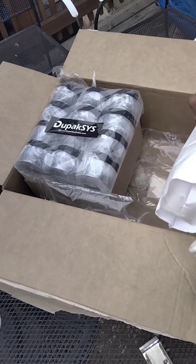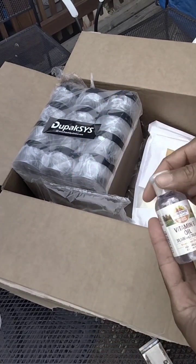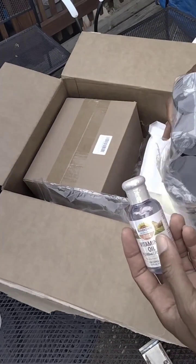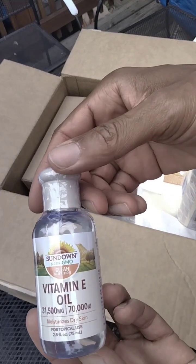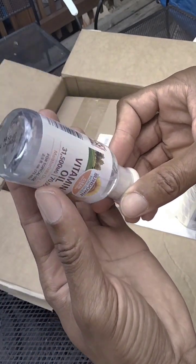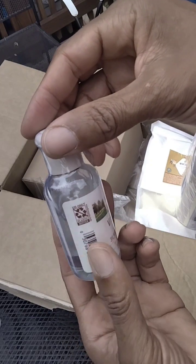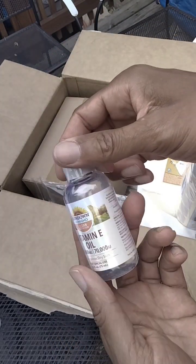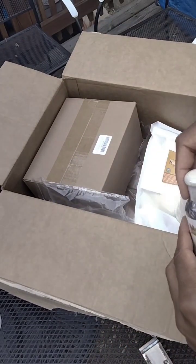I also got some Vitamin E. I was supposed to get two of these but I only got one. This is a Sundown non-GMO Vitamin E oil — it's a thick kind. I remember when I first started using Vitamin E back when I was a kid and I put it on my face. Nice thick Vitamin E oil.